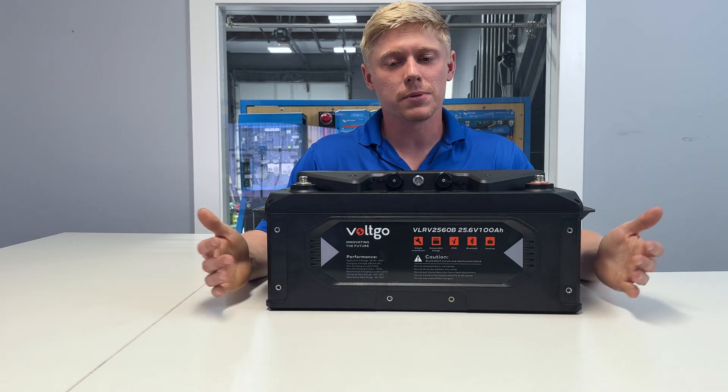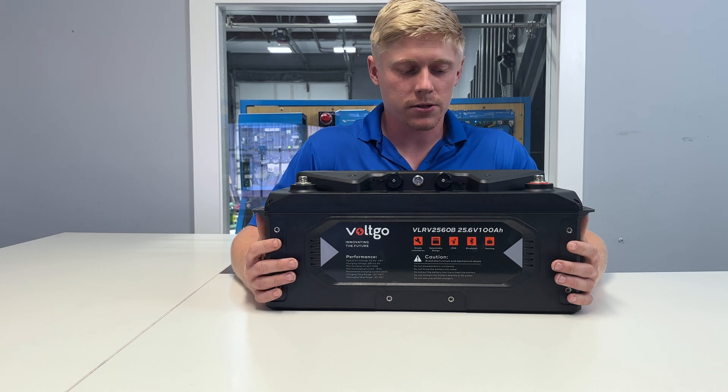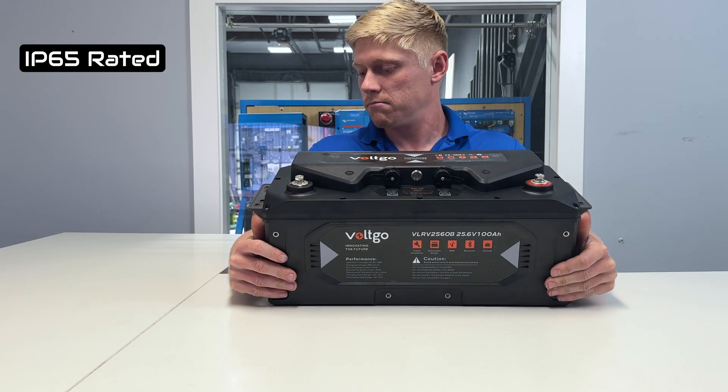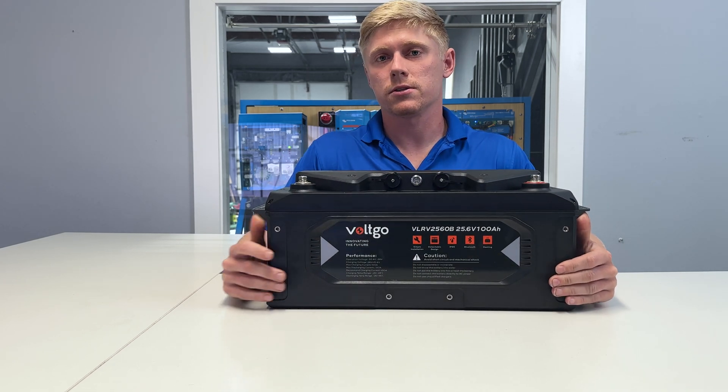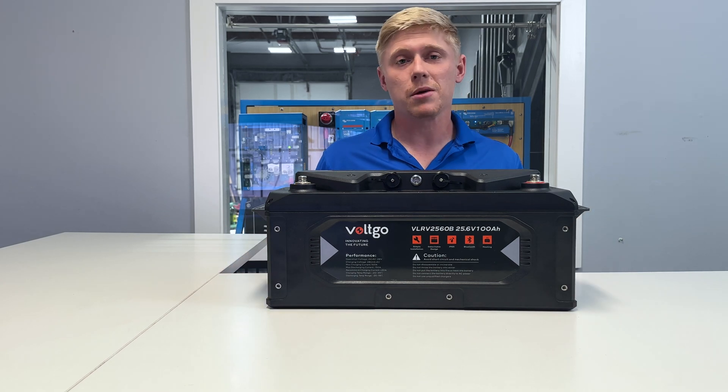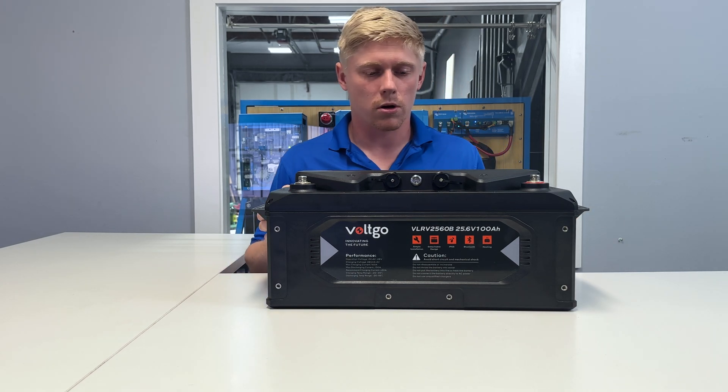The reason I say this is built like a tank — firstly, it's IP65 rated, so it's got essentially a waterproof case. It's perfect for marine use. It's not made of metal; it's made of plastic, so it won't rust or corrode.